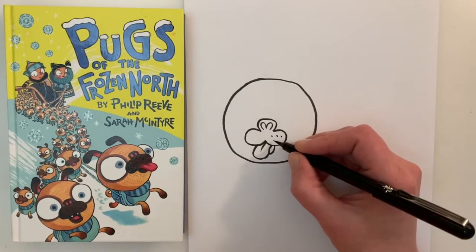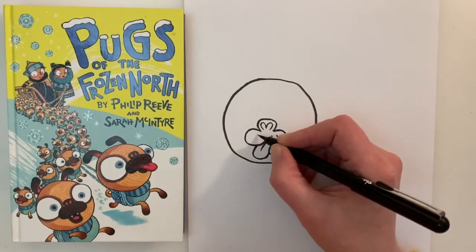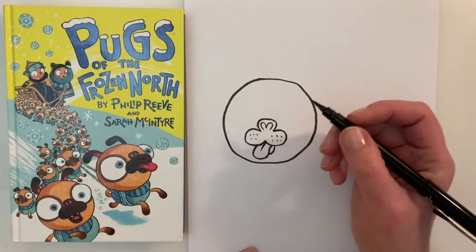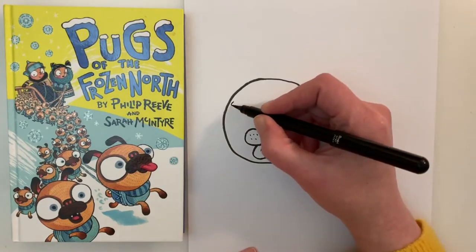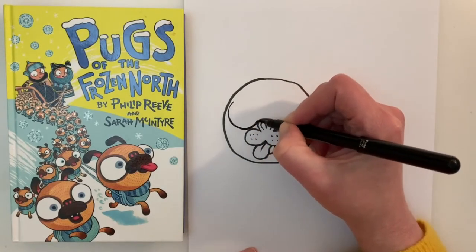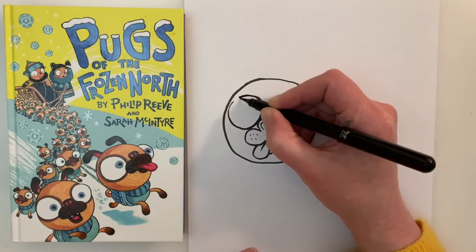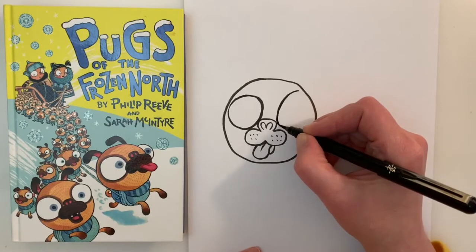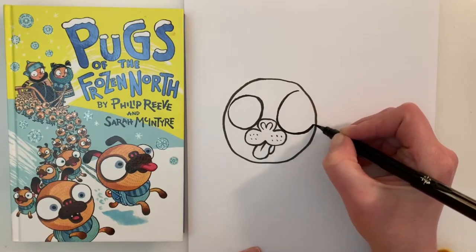Now just some little fine details here — some freckles on the nose and a mouth like so. The next thing we are going to draw are those massive eyes, and we want these to fill the rest of the face, really, as they do in the pictures of the book.